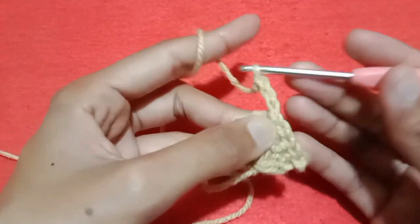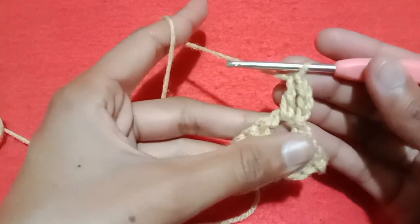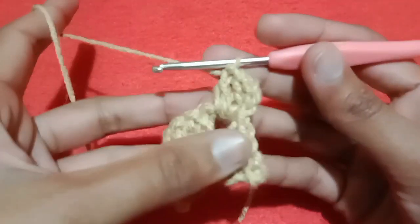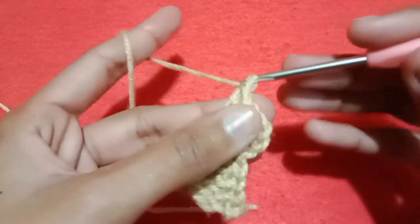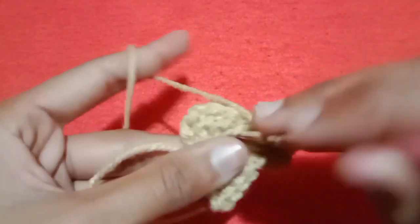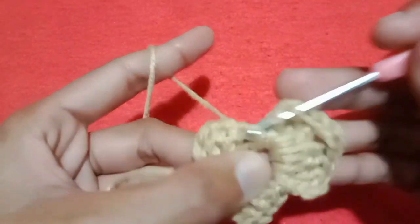Make chain 3, which is counted as our first double crochet stitch. Wrap the yarn and go into the chain 2 space, pull the yarn, pull through first two loops and then pull through second two loops. This is double crochet 2. Repeat the same pattern and make double crochet 3 and double crochet 4. After making 4 double crochet stitches, again make chain 2, and after making chain 2, go into the same space and make 4 more double crochet stitches: double crochet 1, double crochet 2, double crochet 3, and double crochet 4.